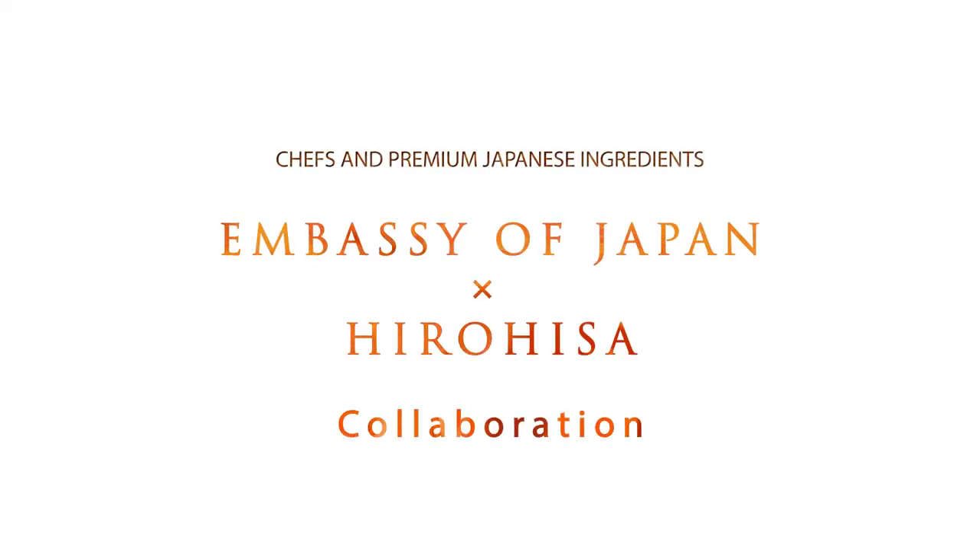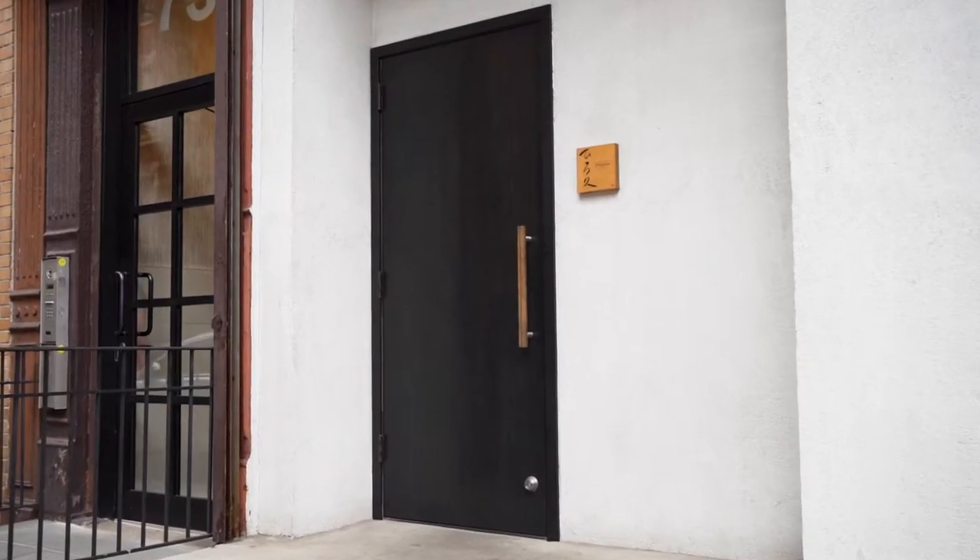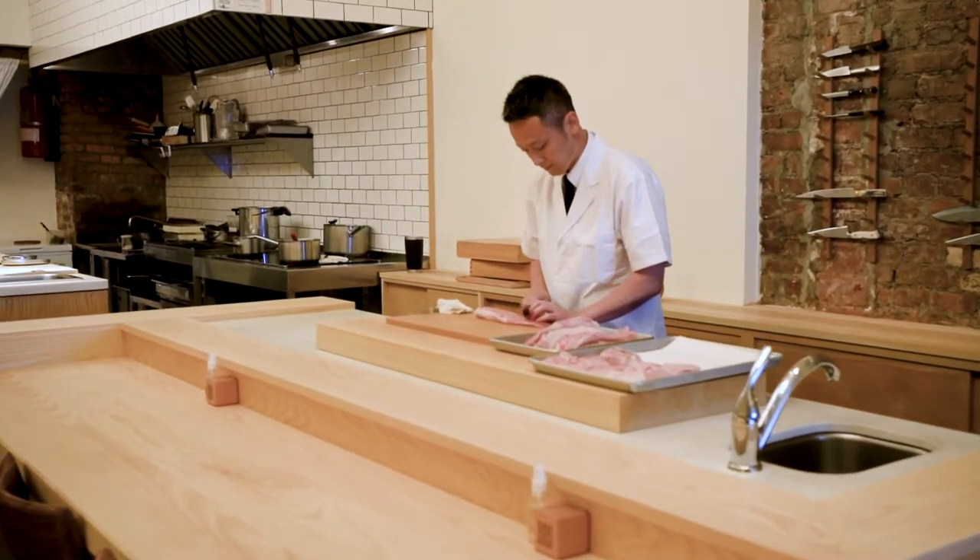My name is Hirohisa Hayashi. I'm an owner chef at Hirohisa and Tsushi Ikumi. I was trained in Kyoto at a classic kaiseki restaurant.